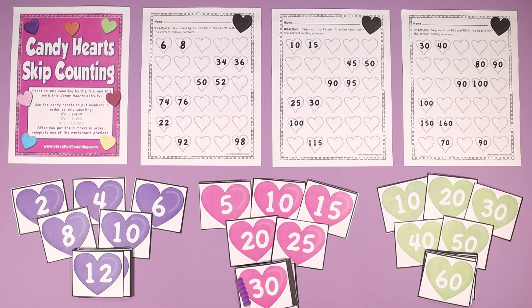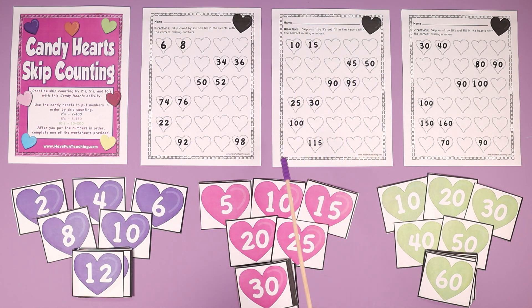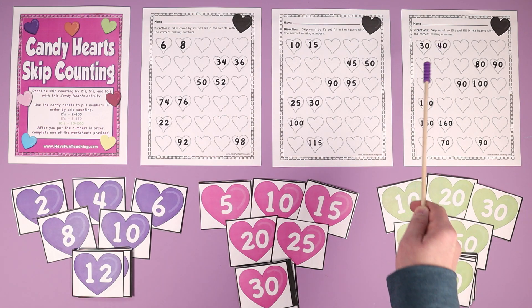This activity center is perfect for Valentine's Day, or any time in February to get your kids excited about Valentine's Day and math and skip counting. It also includes three worksheets: one for skip counting by twos starting at 6 and going up to 98, another for skip counting by fives starting at 10 and counting up to 130, and one for skip counting by tens from 30 all the way to 100.